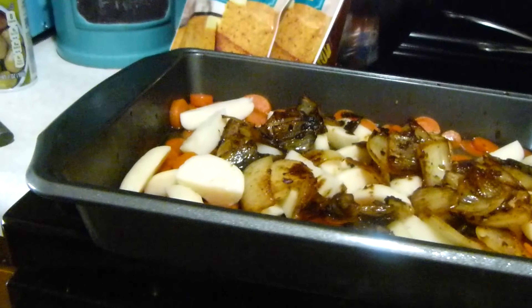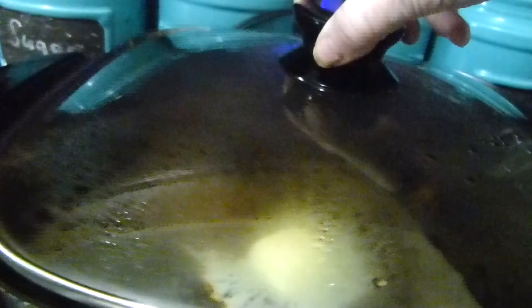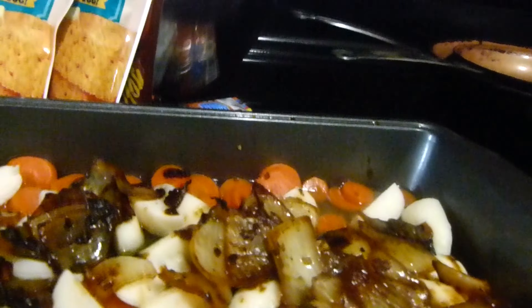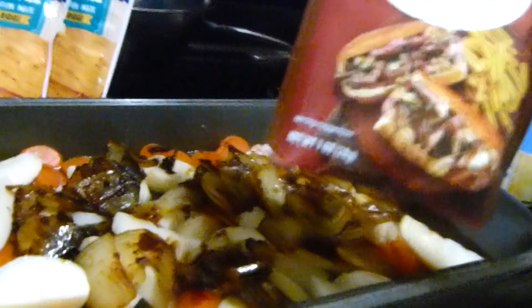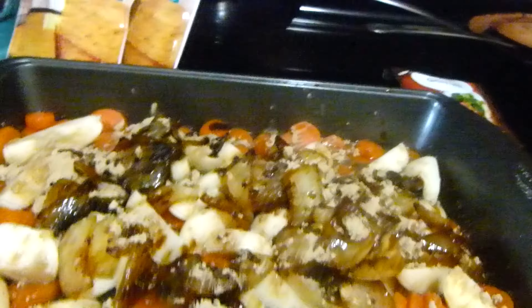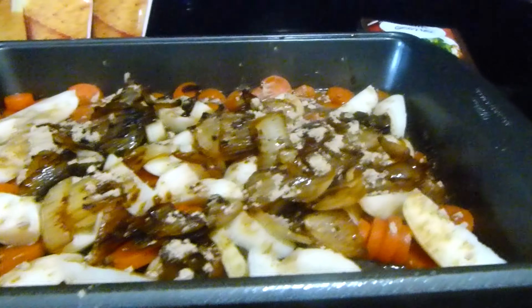I took the onions out of my roast and added them here. I used a couple of cans of whole new potatoes — I just drained them and cut them into little cubes. I'm also using a can of sliced carrots. I used about half a pack of brown gravy mix and half a pack of au jus gravy mix, and just sprinkled that over the potatoes, carrots, and onions in the pan, then poured a little bit of water in there to give it some juice.